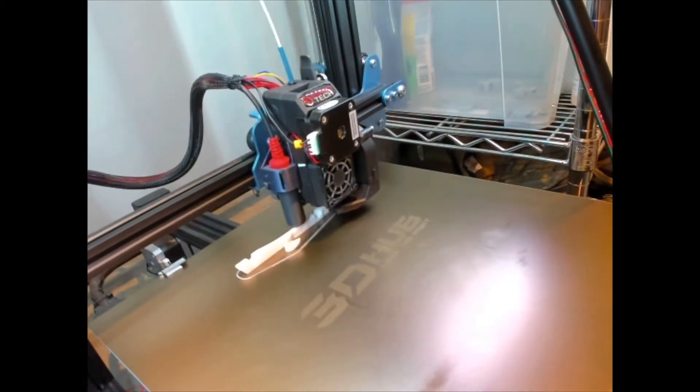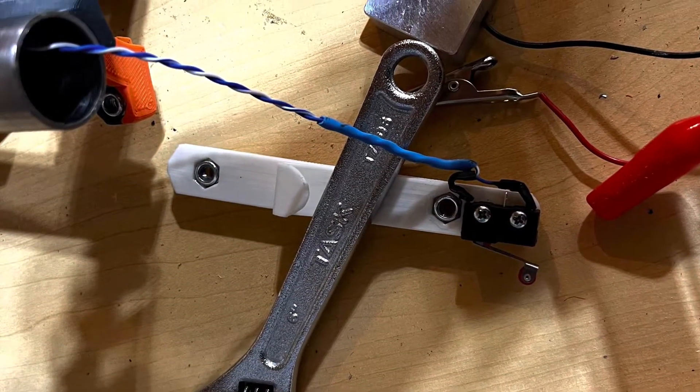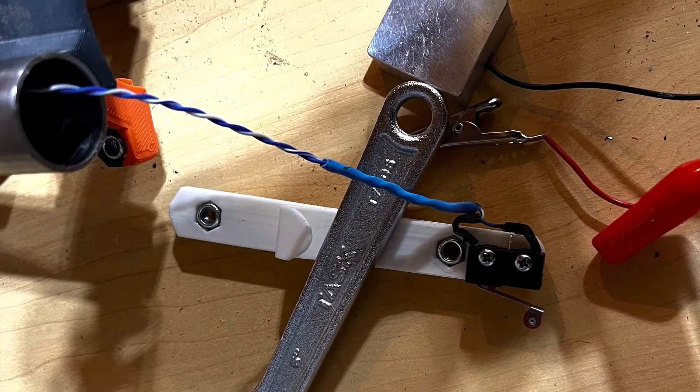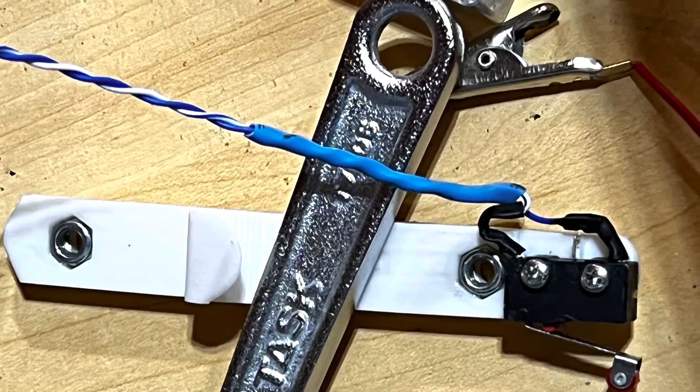With my idea tested, I printed a new nut drop, glued in the nuts, attached the limit switch, and got ready to test my final version.